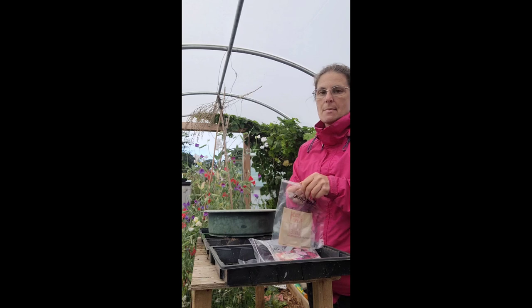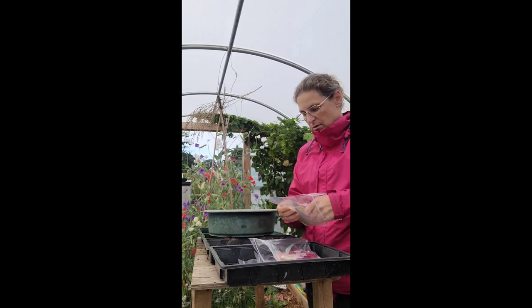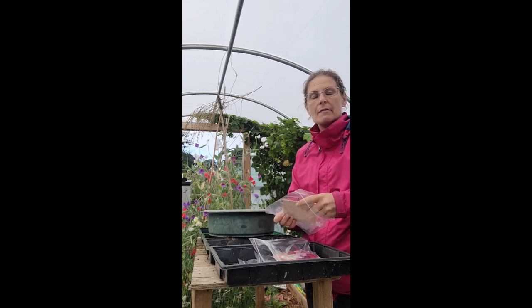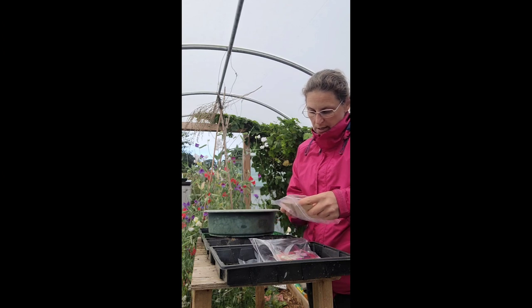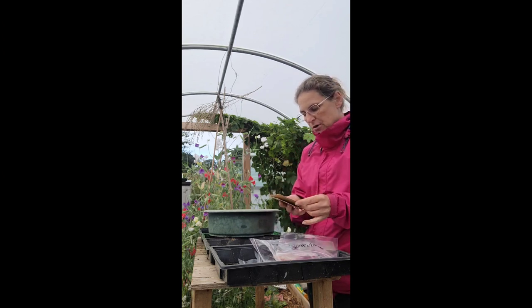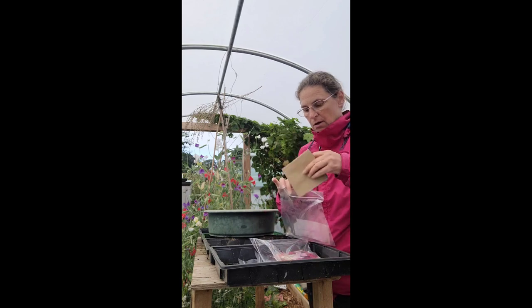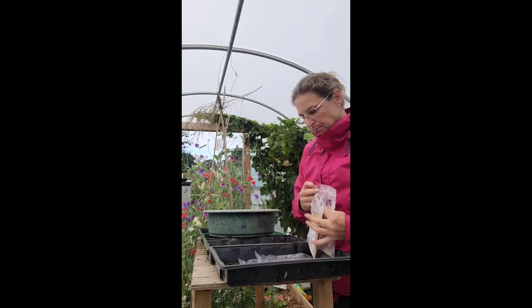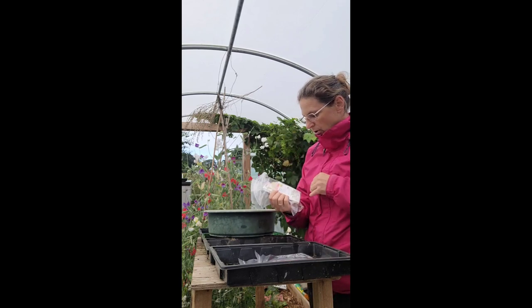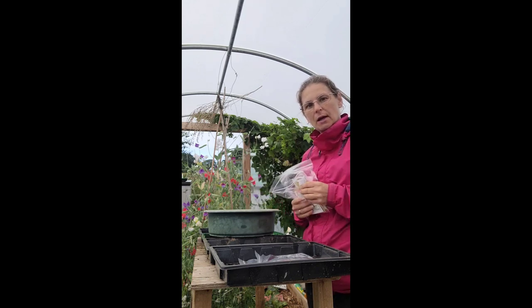I've got the Sweet Williams, Fox Gloves, and I am a massive fan of Fox Gloves. This year I've mainly only managed to bring purple — like a pinky purple and then the normal purple variety. So I have ordered some: I've got the Apricot ones, I've got Excelsior, and Alba, so that's the white — again from Higgledy Garden. I actually have some saved seed in there too, that pale pinky colour from last year.